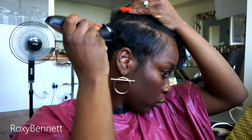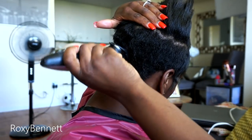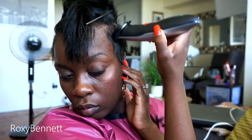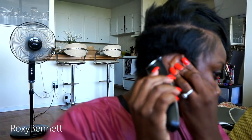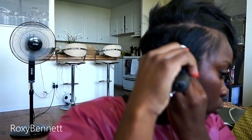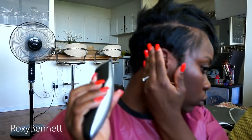So after I use the scissors to trim the sides, I'm going to go in with clippers to take down more of the sides. To get a closer shave and to kind of line it up, I take off the guard so that it gives me a sharper cut. Keep in mind, I don't know what I'm doing exactly, so if you are a stylist, you might be cringing just watching this. But I'm just doing the best I can with what I have right now.